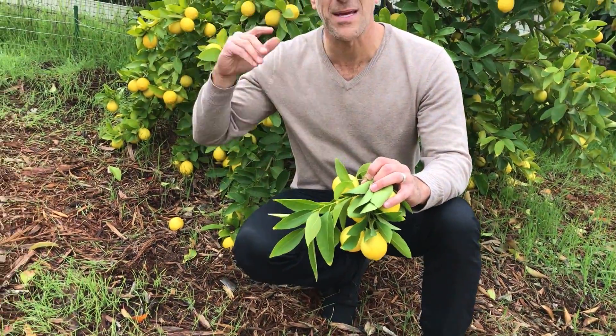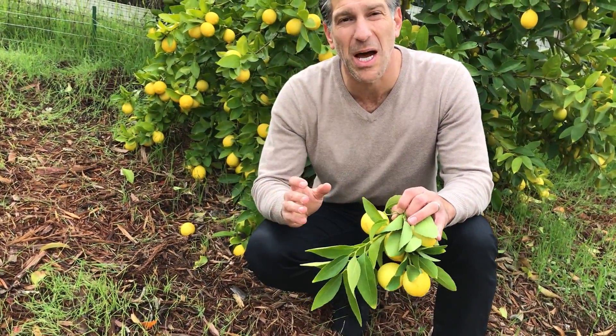Hi, my name is Charles Malky, biologist and plant expert with Ivory Organics, where we grow cool plants. Today I've got behind me a Bear's Lime tree.